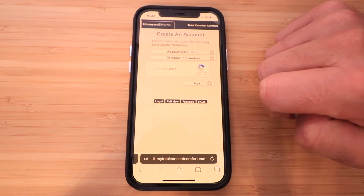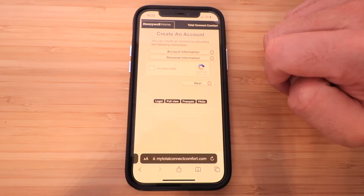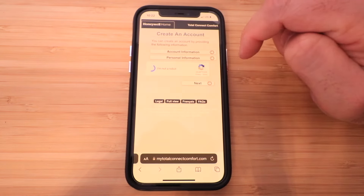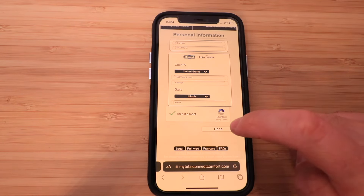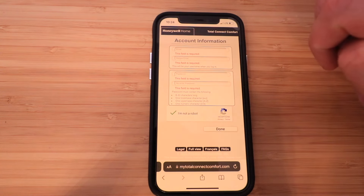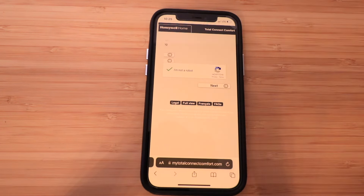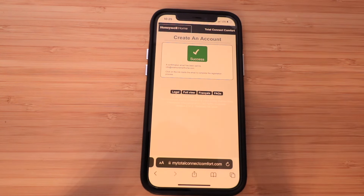Click Accept on both. It may take a couple of times to click the Accept button. It says Create an Account — you can create an account by providing the following information. Click 'I'm not a robot' and enter your personal information. Once you've entered the information, click Done. You'll need to enter your account information — an email and password — then click Done and then Next. A confirmation email has been sent — click on the link inside the email to complete the registration process.